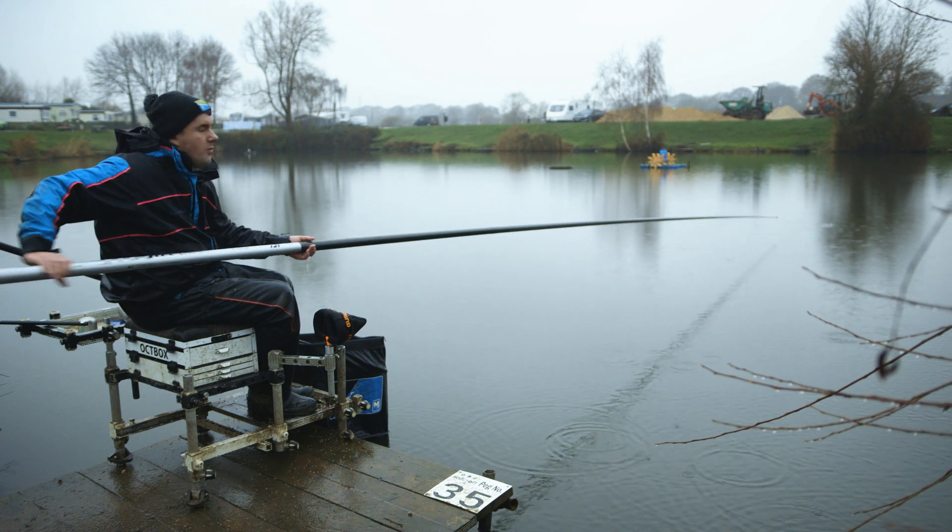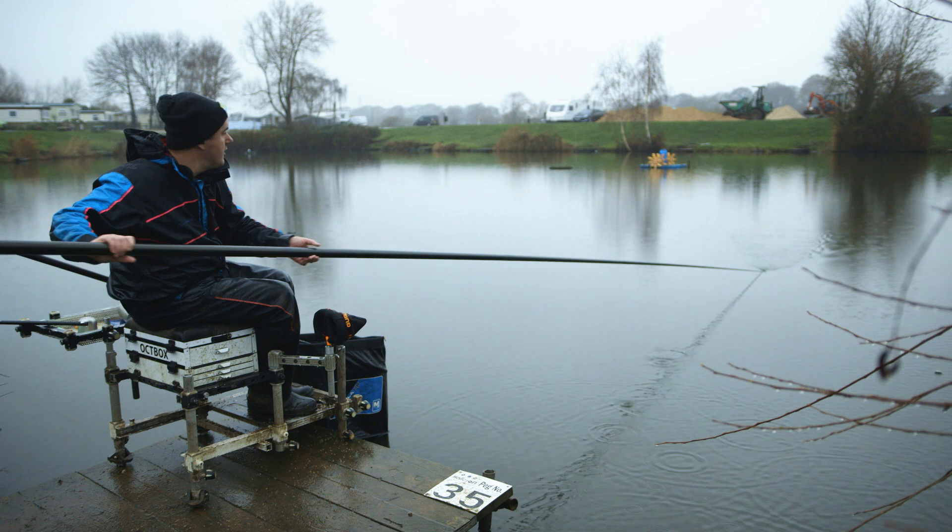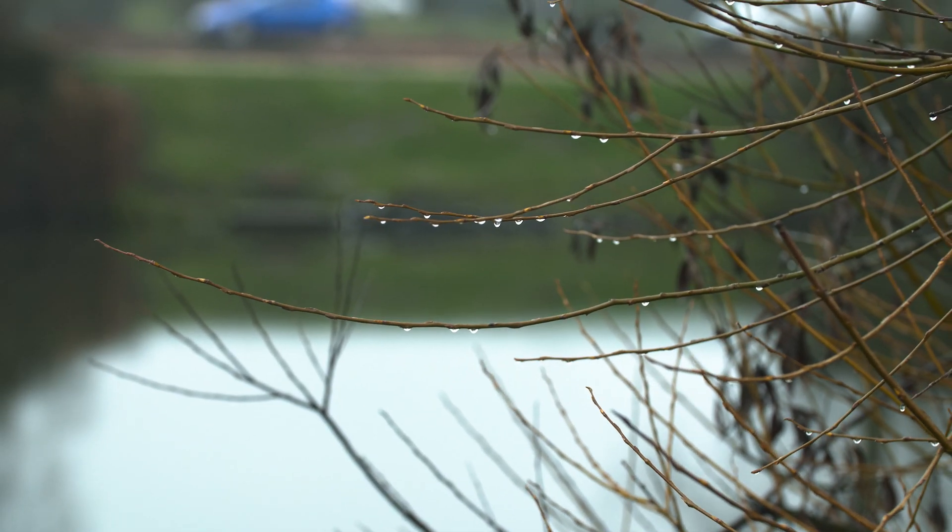Well hello, welcome to one of my favourite winter silverfish haunts, Hawlcroft Fishery, not too far from Sheffield.